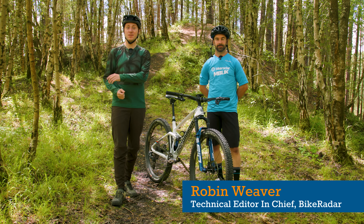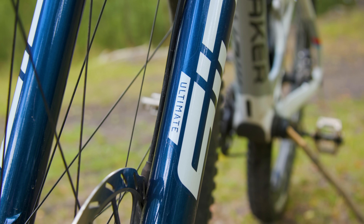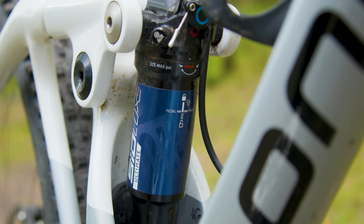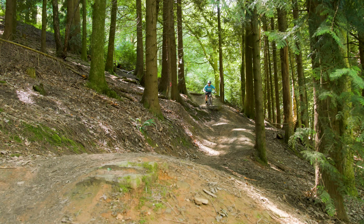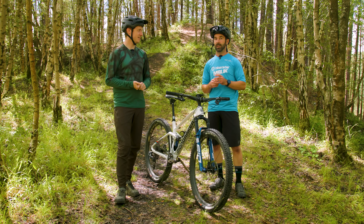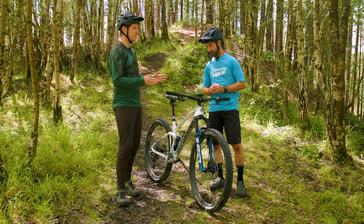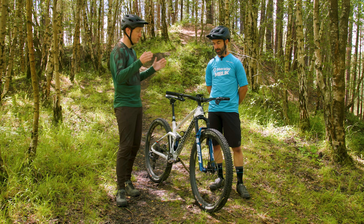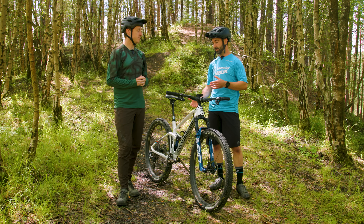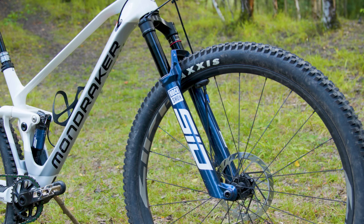Our technical editor-in-chief Rob Weaver has been testing the new SID fork and SID shock for the last couple of weeks. He's been riding the new RockShox SID Ultimate fork with the new Charger Race Day 2 damper and the matching SID Lux Ultimate shock, also with 3 positions, in these woods as well as other trail centres. He also managed to do a cross-country race — his first in a very long time — on the Mondraker F-Podium downcountry bike. This is a similar setup to when he tested the previous iteration of the SID fork and shock, giving a good baseline to work from. Rob has also ridden the SID fork on numerous other bikes over the years, so he had a solid handle on how the older fork behaved.